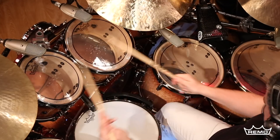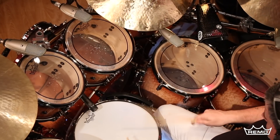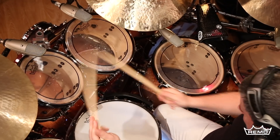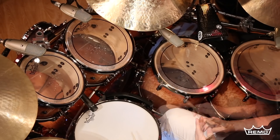Pinstripe Clear is the preferred tom head for millions of drummers worldwide and is ideal for live and studio applications. It's available in sizes 6 inches to 20 inches for toms and 18 inches to 30 inches for bass drum.